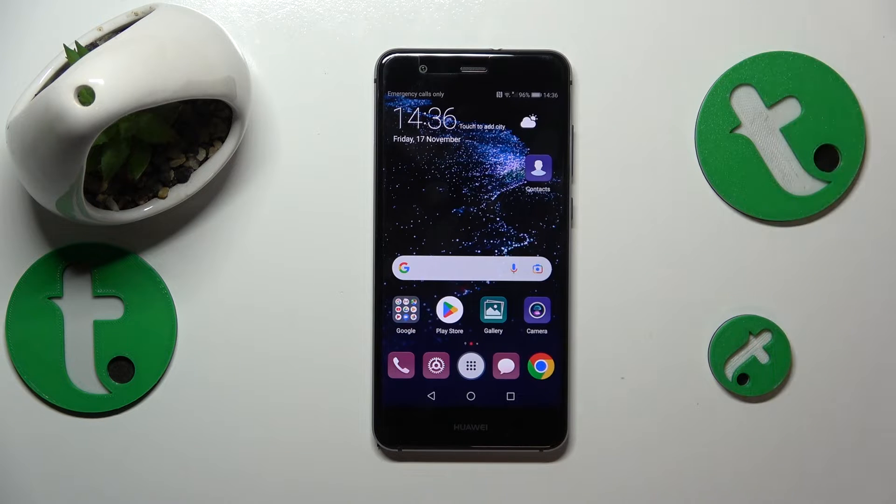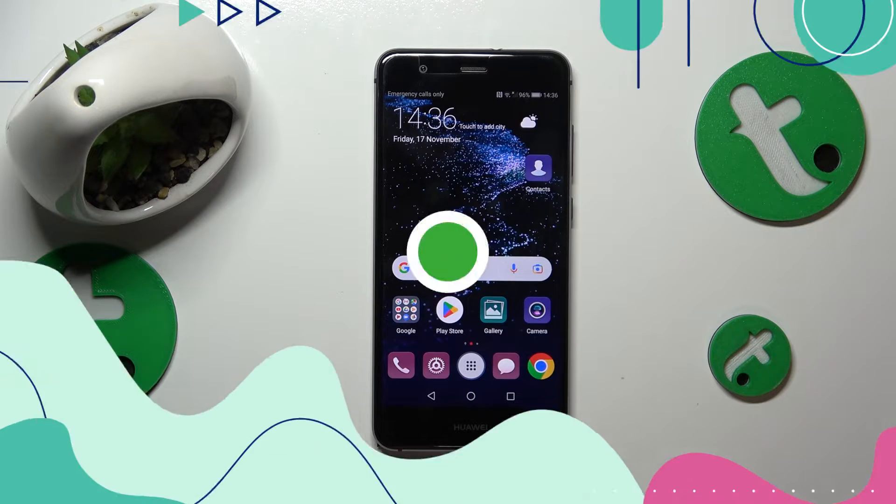This is Huawei P10 Lite and today I'll show how you can share the Wi-Fi network on this device.